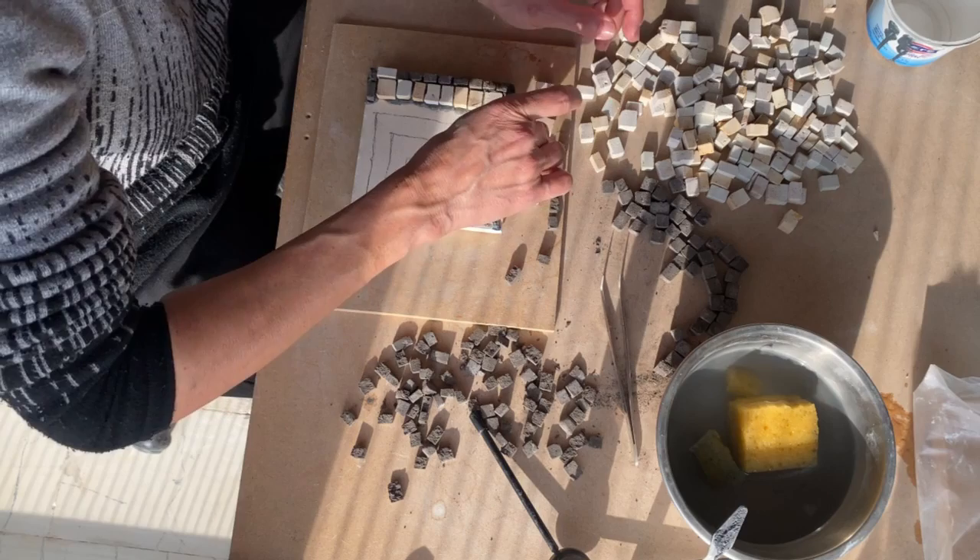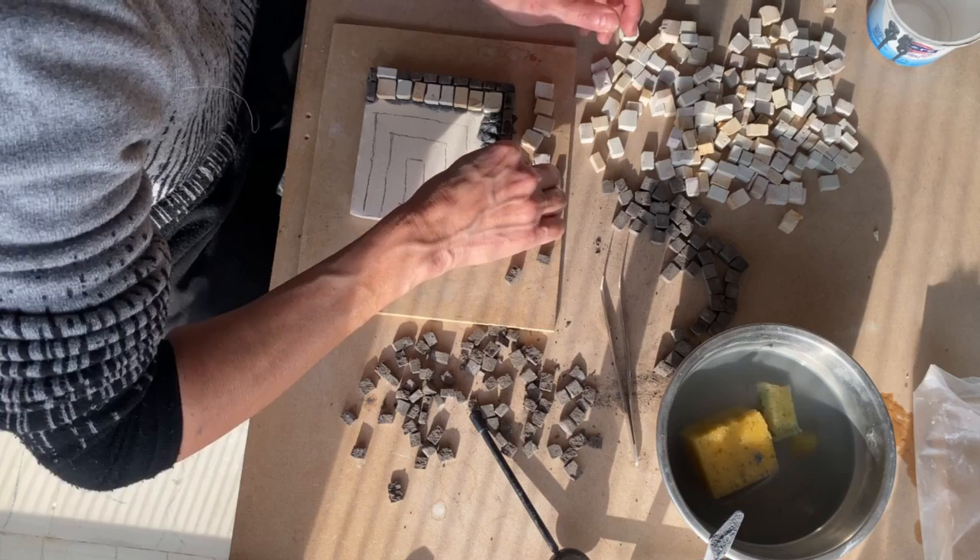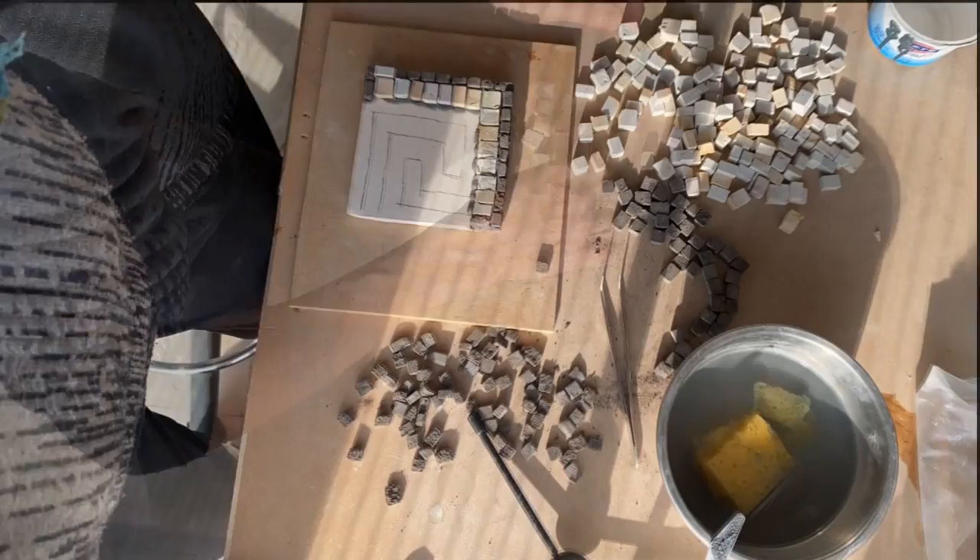Try always to clean your hands so your pieces will not get dirty — it's very important, because afterwards when it's dry it will be very difficult to clean. I always have sponges, so if they're a bit dirty I clean them straight away with a little sponge.